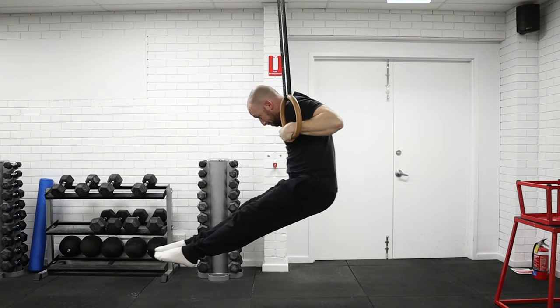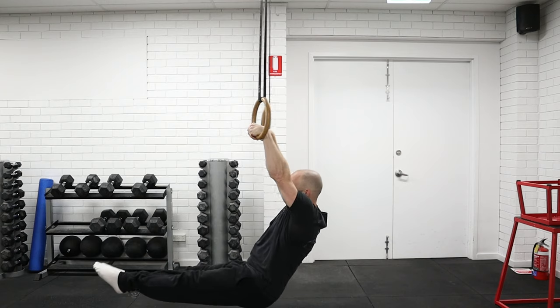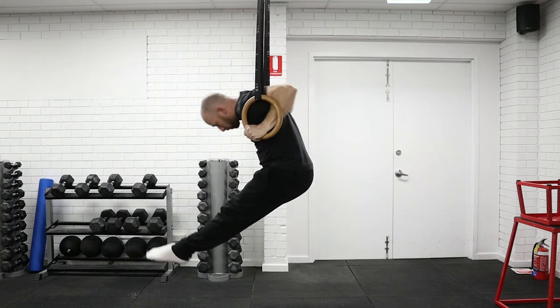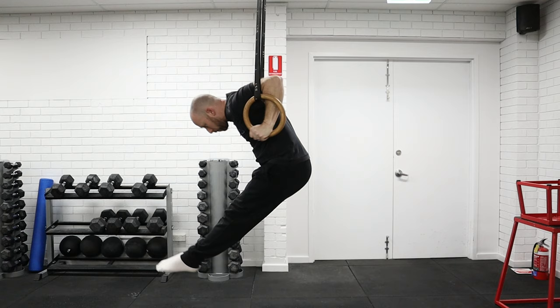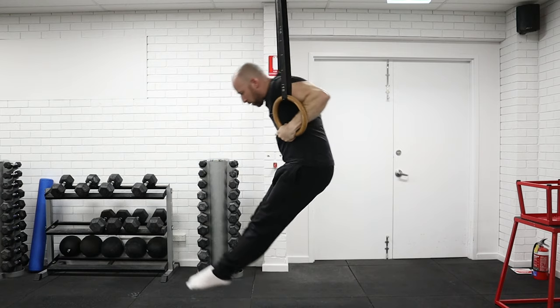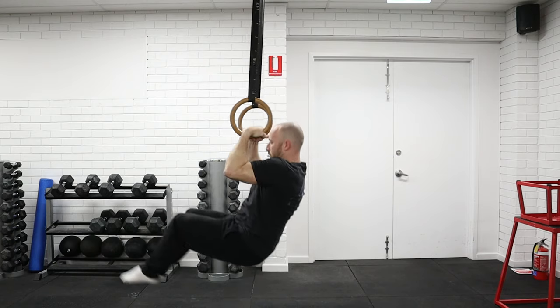With the muscle-up we have three components: the chin-up, where we pull in a false grip all the way until our hand touches our chest; then the transition, until we transition all the way into the bottom of the dip; and then we push back out.